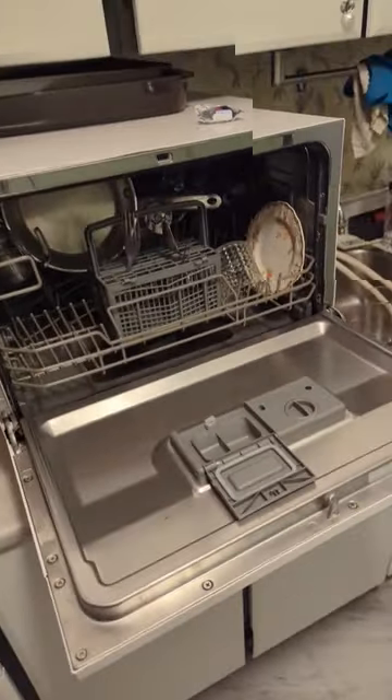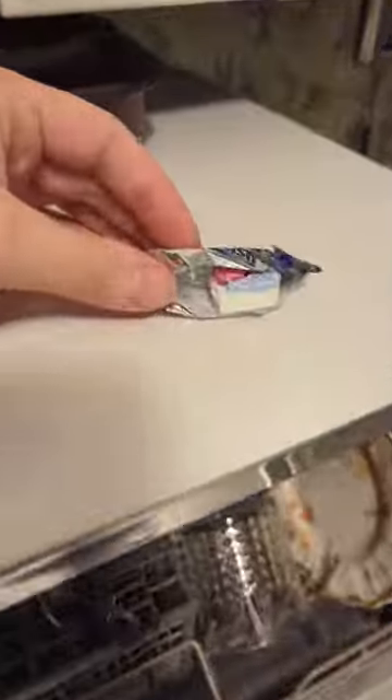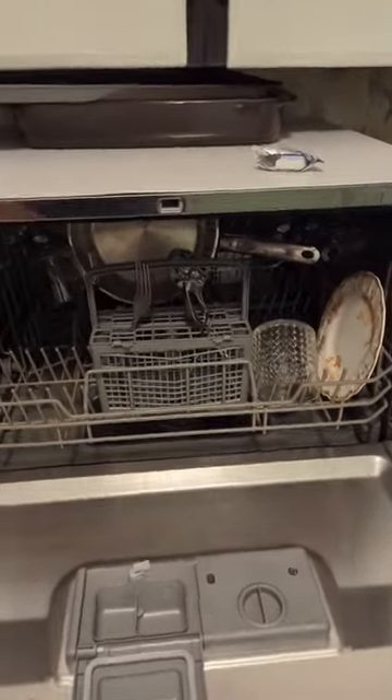The most important thing I've discovered about this dishwasher: you do not need to use a whole pod. You don't need to fill that up — you barely need any soap. Since it's an apartment-sized dishwasher, it doesn't need as much soap as a regular dishwasher. Save some soap, break apart your pod, or even better yet, buy dishwasher powder and just put a little bit in.